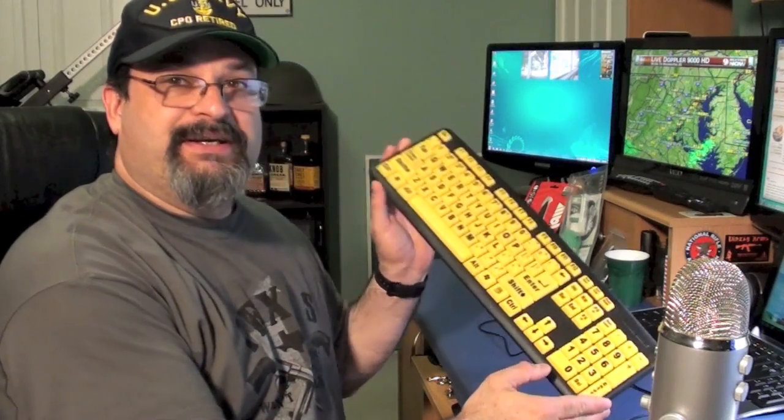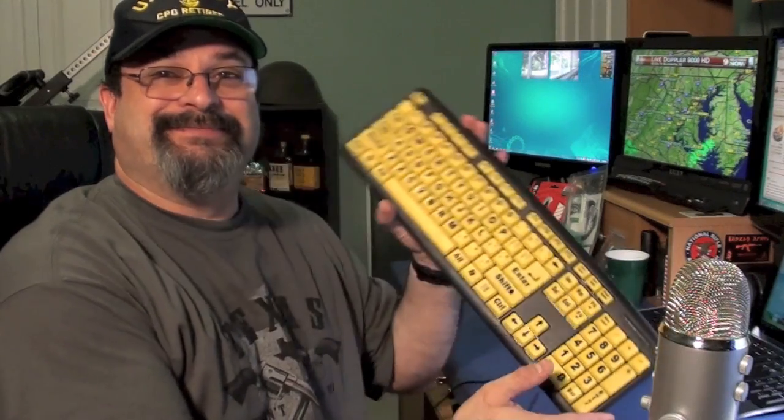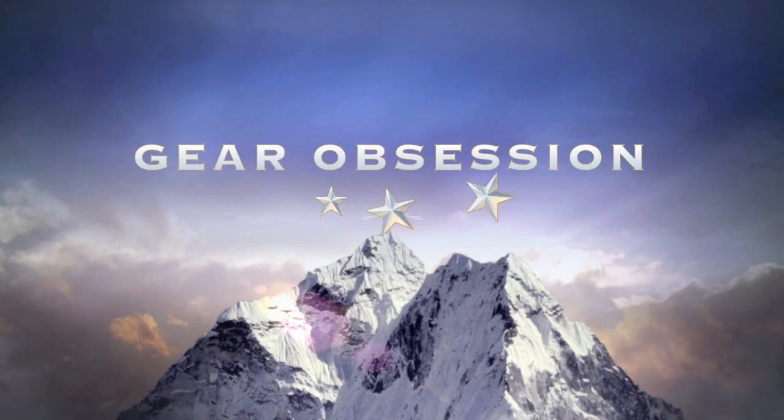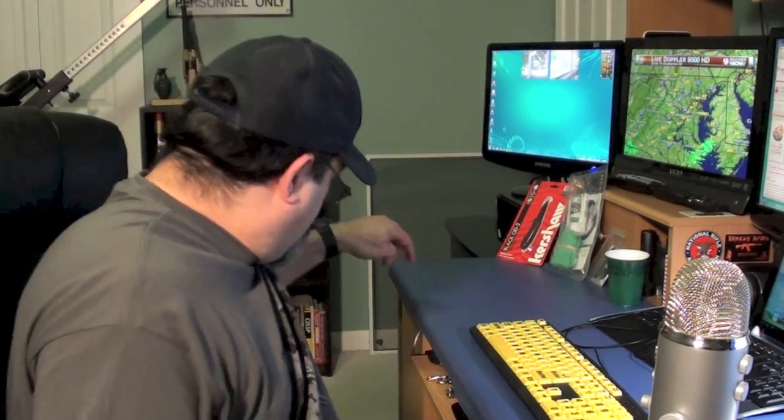Fred here, welcome back to the Gear Possession channel. In this episode I will be doing a review of the As Seen on TV Easy Eyes Keyboard. You really need to stay tuned for this. I bet you all want to know how Carson, the new dog, is doing. He's down here taking a nap. I'll throw in a couple of shots near the end.